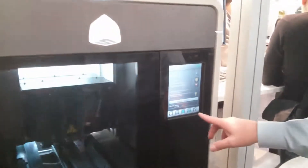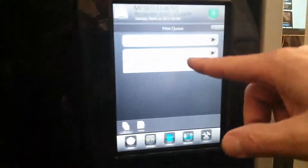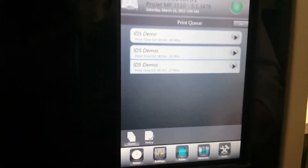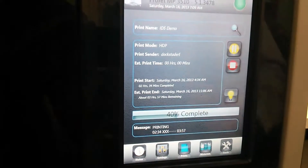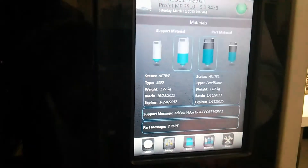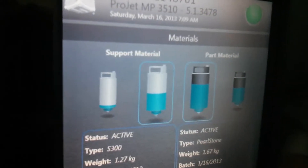There's also a new touchscreen interface. You can look at the print queue, submit the jobs to the machine, pick which job you want to do, and then hit print. Simple as that. It also monitors the material and the usage. It empties one cartridge and then pulls into the next one.